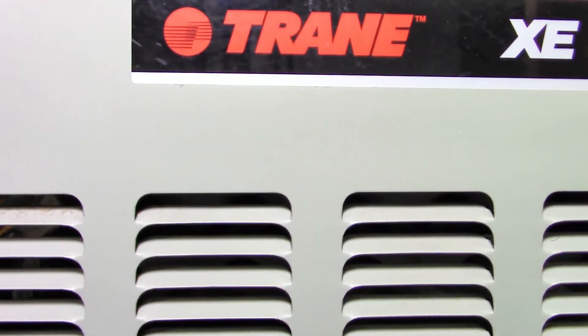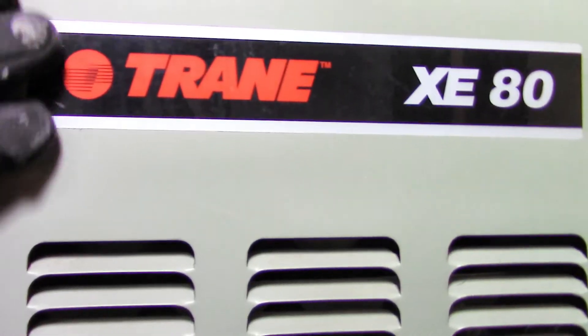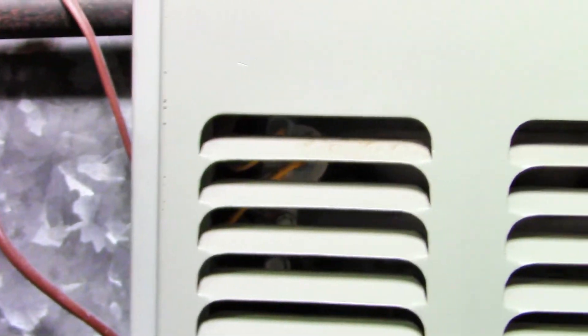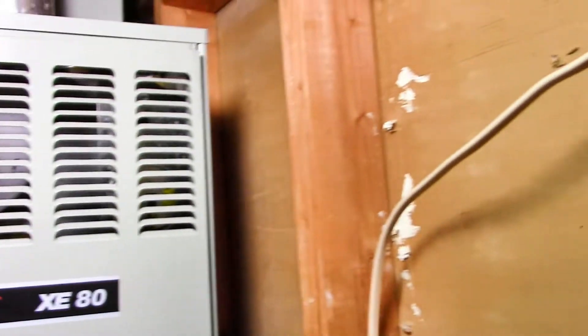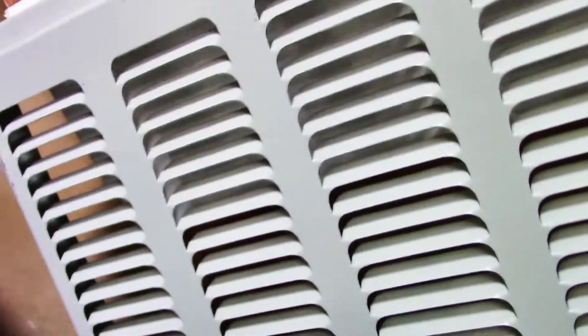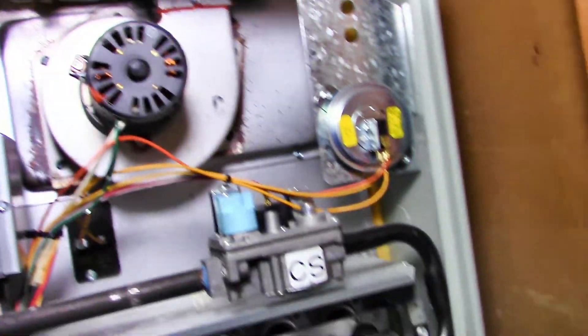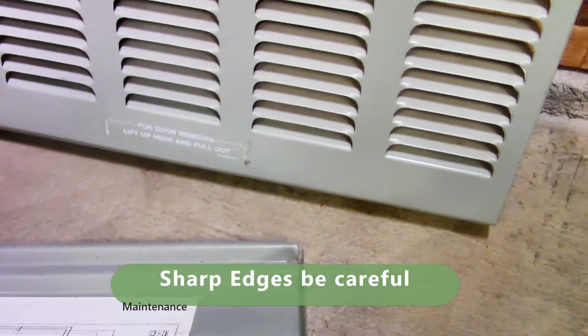We're wearing gloves to pull off the panels. On older models you have to remove these panels to change the filter. The edges of these panels are like razor blades — they will slice your fingers without protective gloves. On my particular unit the panels pull up: the first one pulls up and then the bottom one pulls up as well. So definitely wear gloves if you have to take off any metal panels.